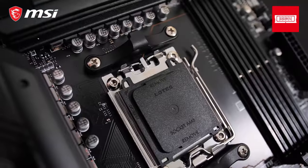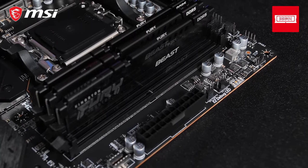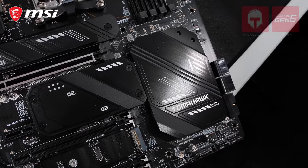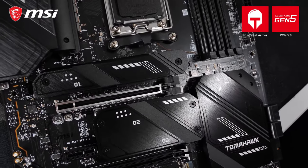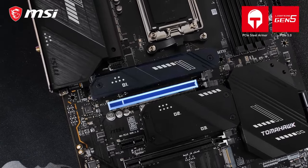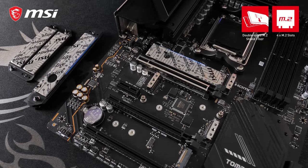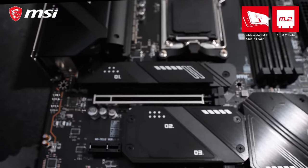This full ATX socket AM5 motherboard supports four DDR5 modules and memory frequencies of up to 6600 MHz. Combined with the all-new PCIe Gen 5 interface on both the graphics card slot and the primary M.2 SSD slot, which is also equipped with dual-sided M.2 Shield Frozr, you are prepared for the future.